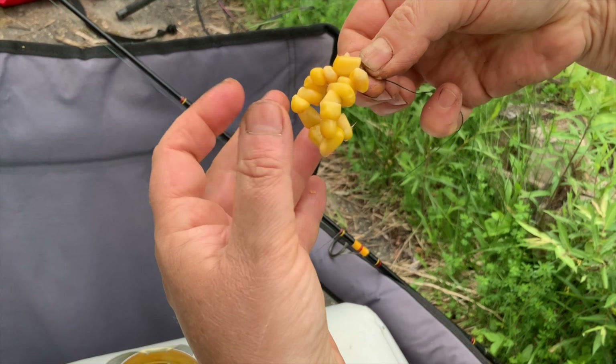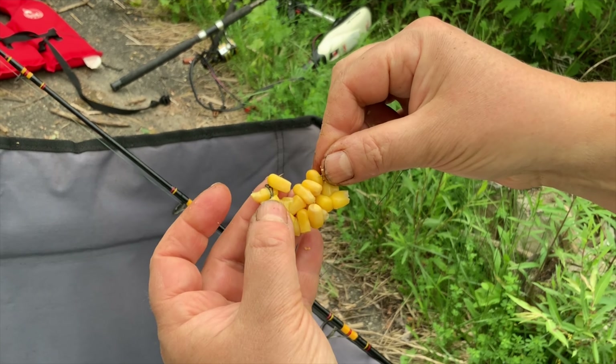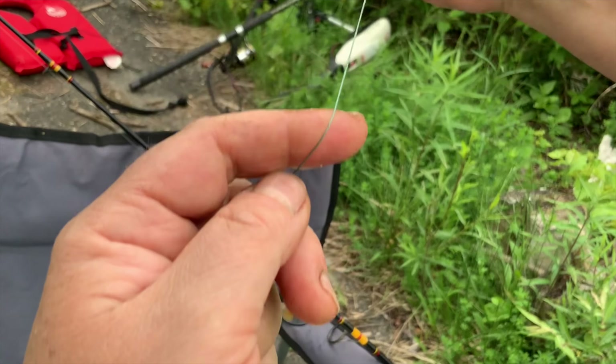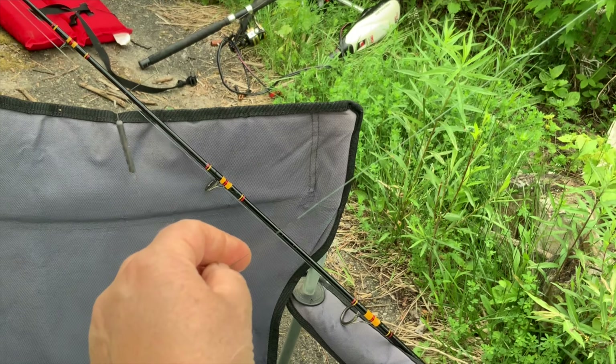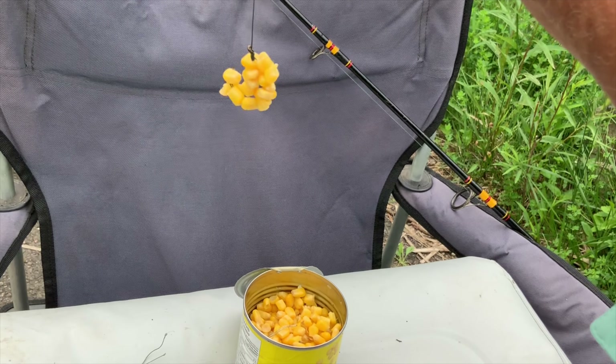Neither anise drops nor strawberry jam can replace sweet corn for carp. If there is carp in a pond, it will always fall on the hook. And you can catch other fish too — you can catch catfish, which is very tasty: almost boneless, tender whitefish.